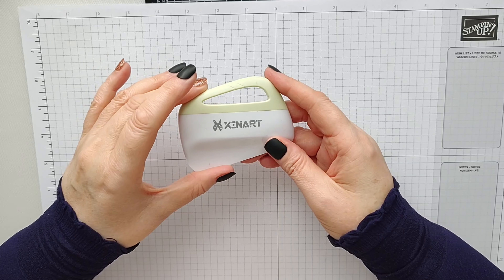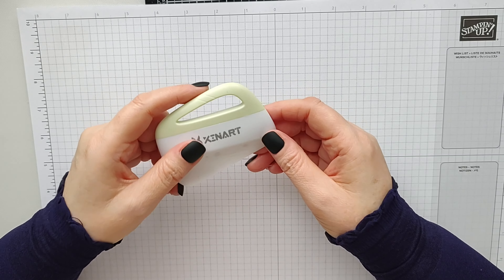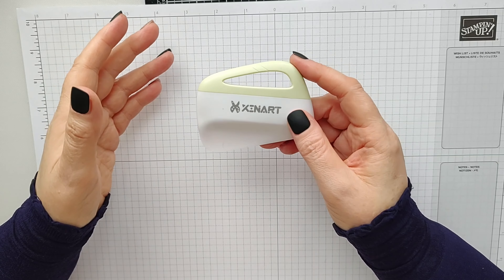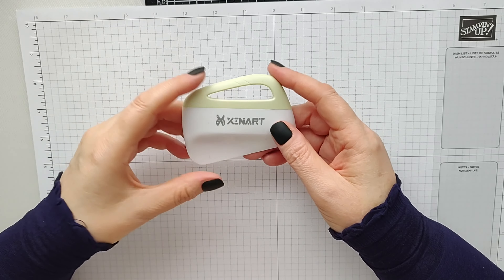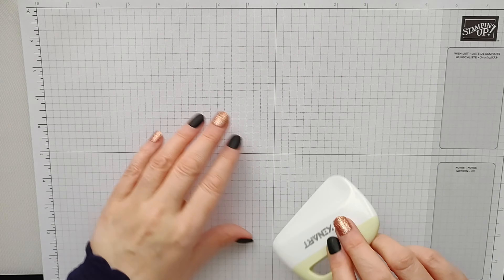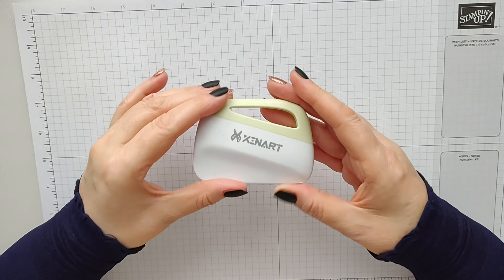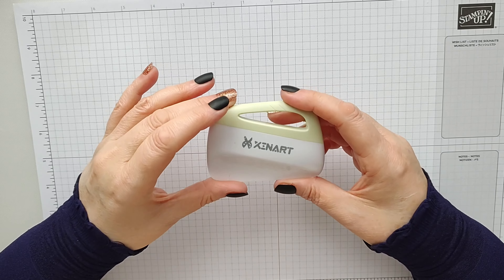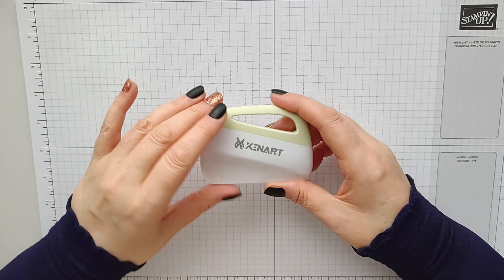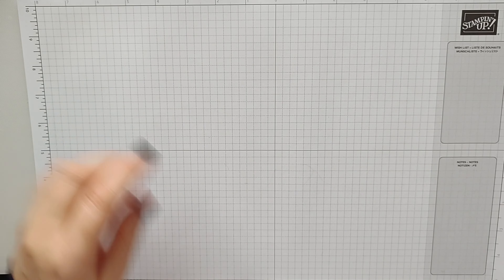When I was making the video yesterday I could not think of what you call this — apparently it's called a scraper. When I make stickers, I have a cutting machine and I like to laminate them, but you can't put a sticker sheet through a laminator because it laminates both sides. So I use laminator sheets, and this scraper is brilliant for pushing the laminator sheet onto the sticker sheet so you can have lamination on them. It's easier and it's brilliant — a must-have when doing stickers.